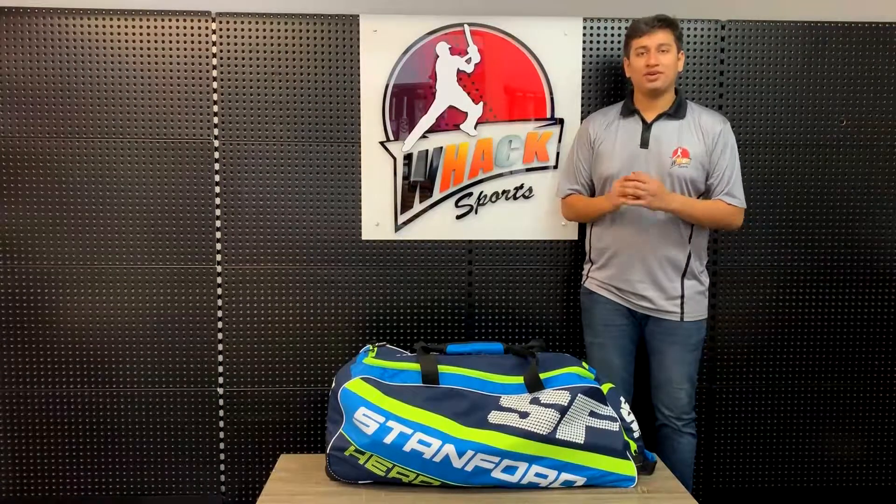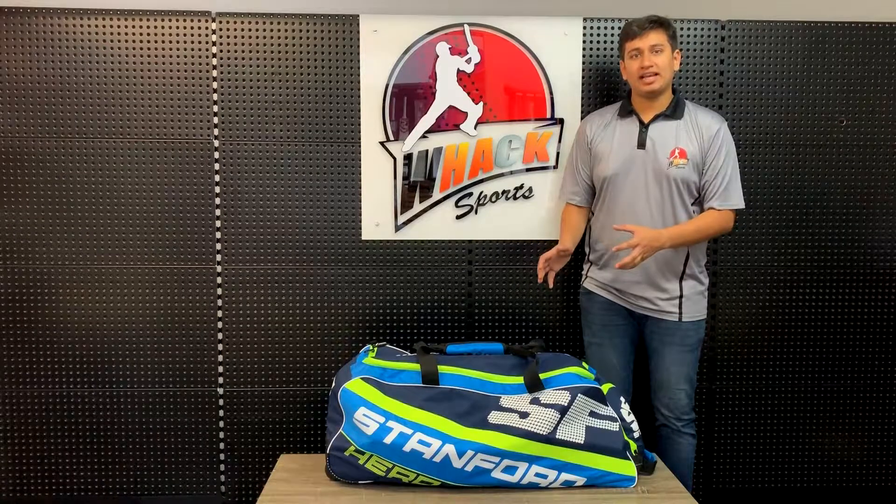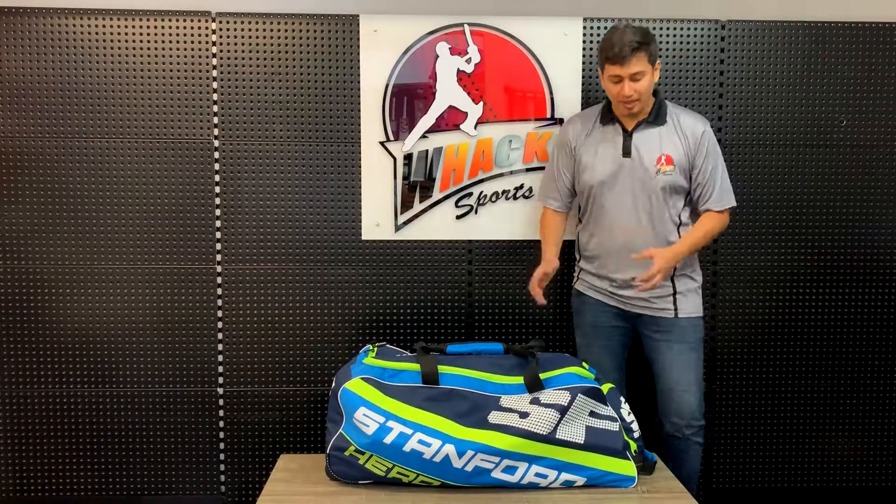Hi, this is Vish from Waxports and today in front of me I have the SF Hero wheelie kit bag. It's a mid-sized wheelie kit bag, so let me run you through the whole bag.